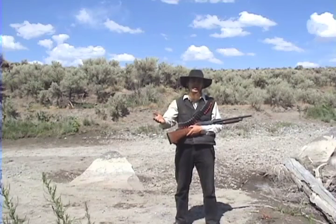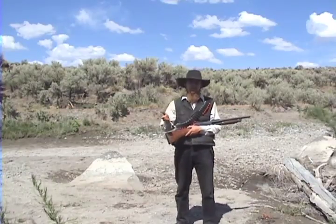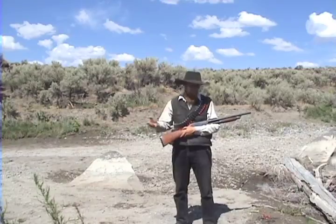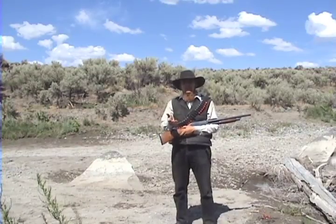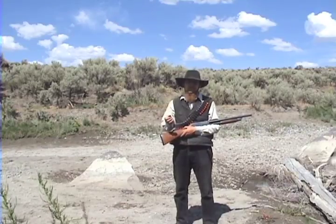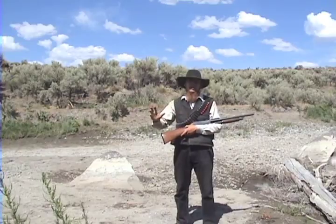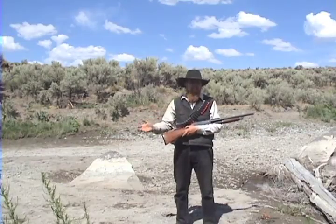Good afternoon and welcome to the Idahoan Show. If you recall in our last episode, we tested a variety of shot loads in this short-barreled shotgun, and we found that buckshot really was not effective at more than about 10 yards because there are so few pellets per load — they were spreading out so much that the pattern density was so low beyond 10 yards you couldn't hit anything.